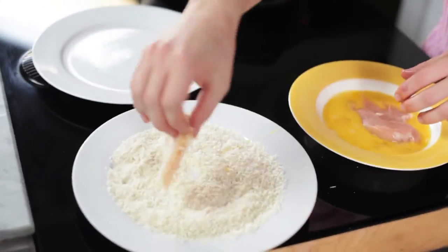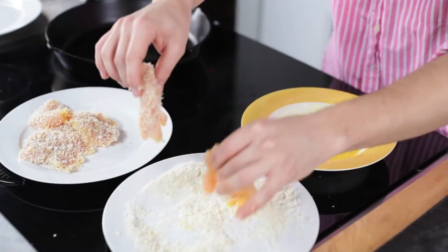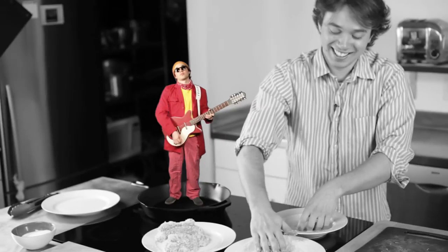Now only use your right hand over here. I haven't mixed the hands yet. The left hand hasn't touched the pan coat and the right hand hasn't touched the egg. Success.